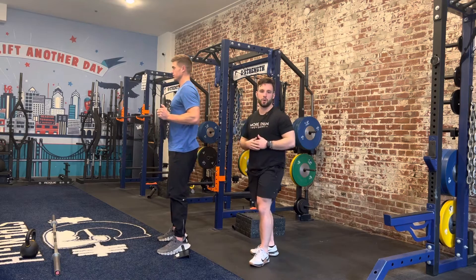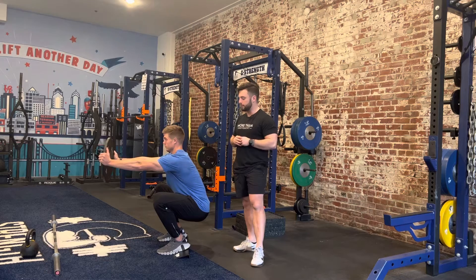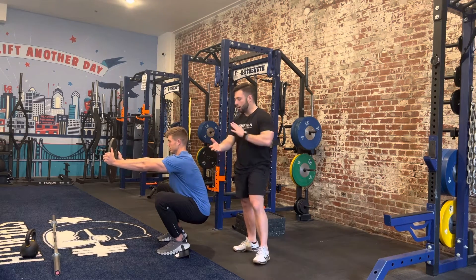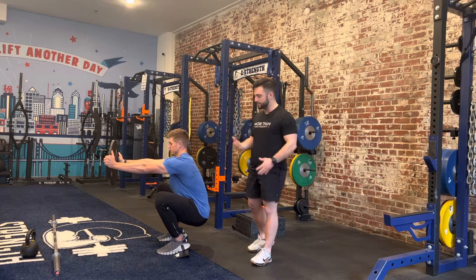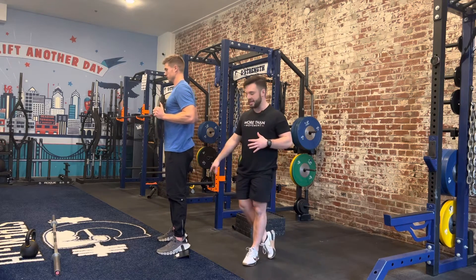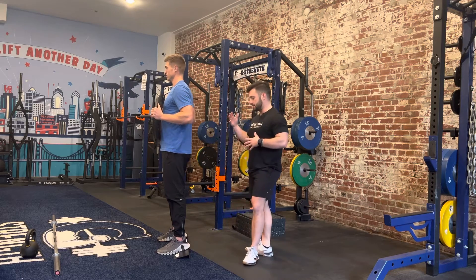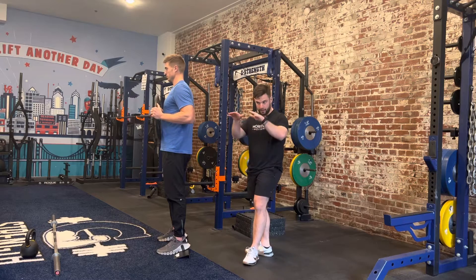Key points in the squat: the torso angle and position stay relatively consistent throughout the movement, the hips move straight down, and the knees travel forward. Sometimes when we have a limitation in ankle or knee range of motion, the heel wedge can be really helpful. This is a proper heel wedge, but you can also use plates to help elevate your heels.